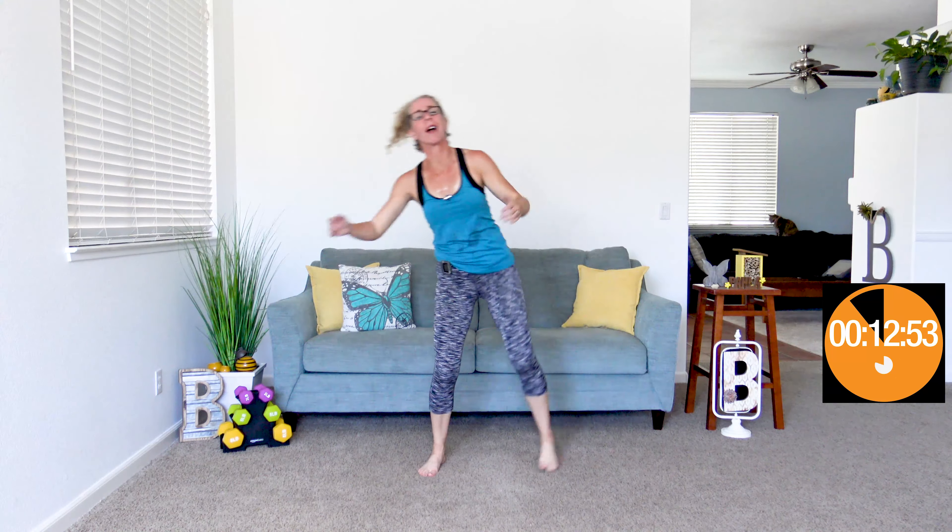When it beeps again, we're getting 20 seconds of rest. You are doing such a great job. I'm noticing the difference between the 30 second intervals and the 20 second intervals. That 30 seconds for me is just right — it's a little bit of a push, it's almost not too tough, but it's tough. When it beeps again, we're going to do those high knee punches again — punching forward while bringing up one high knee at a time.